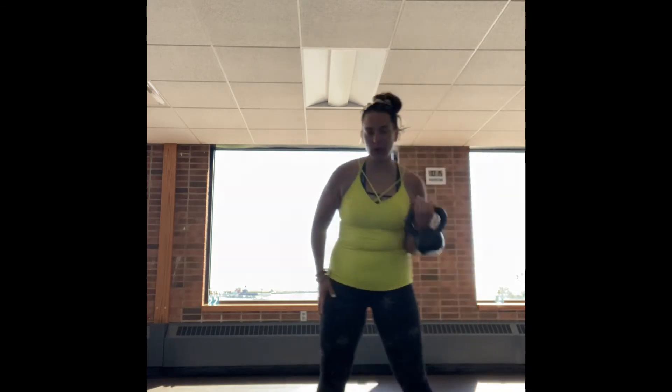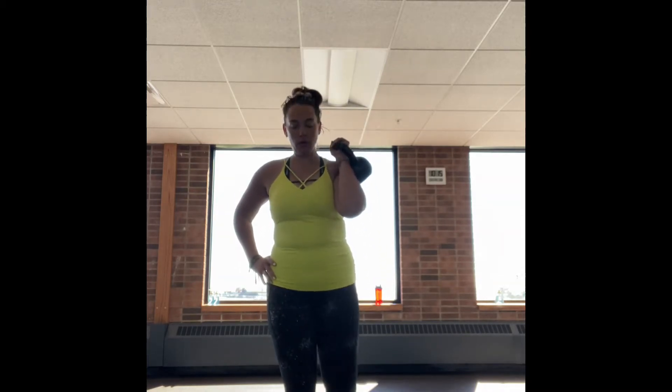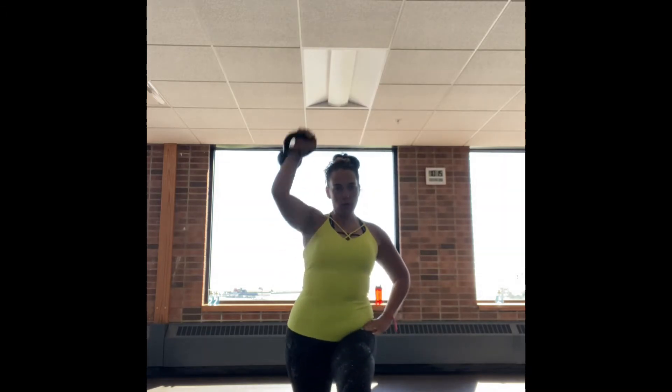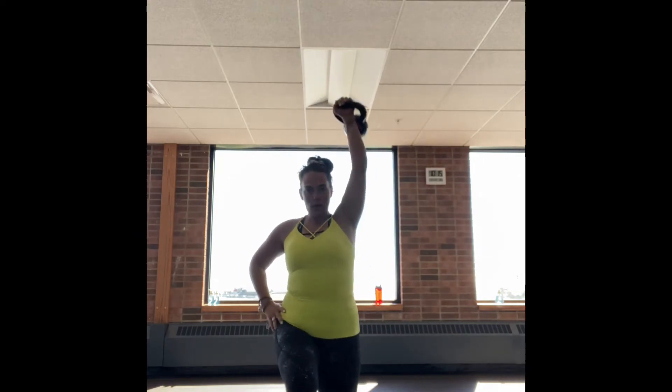Come back and grab that kettlebell. We are going to go into those reverse lunges with the shoulder press. 40 seconds on, breathing nice and deep. About four in four — you can do four in one hand, switch, and hit that other side. Always exhaling on the harder part, that concentric and eccentric movement. Inhale back, exhale, push up. The most important thing to remember, as always, is just to keep breathing.